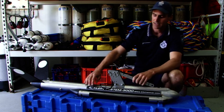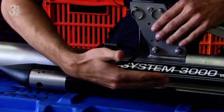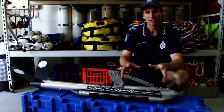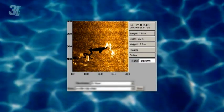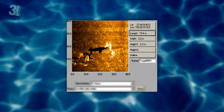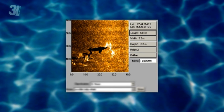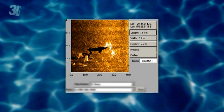The way it works — it sends out sonar pulses from these side panels here. They come back and they're mapped out on our computer screen as a 3D image, so as we tow it along at about three to four knots, it basically sends the beams out and maps out the river bed wherever we tow it.